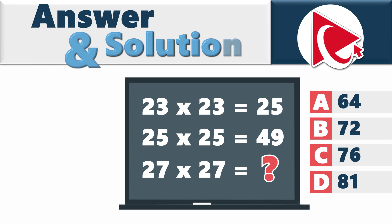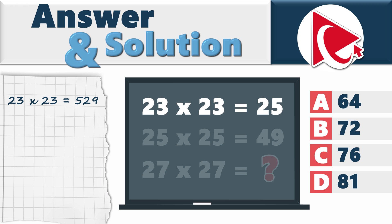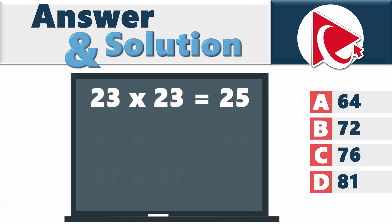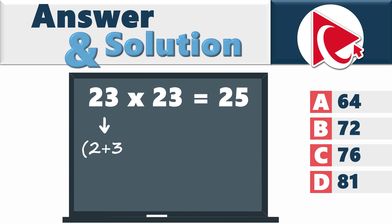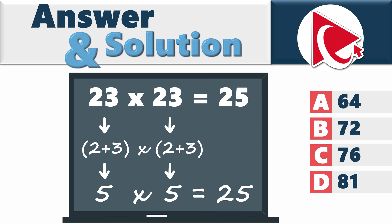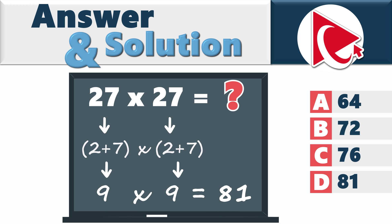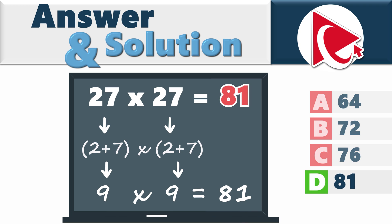In the typical world, 23 × 23 equals 529. But to solve this problem, we need to think out of the box. Instead of using traditional math, you sum the digits and multiply the result. For example, 23 × 23 would be (2 + 3) × (2 + 3) = 5 × 5 = 25. The second expression: (2 + 5) × (2 + 5) = 7 × 7 = 49. So the missing number is calculated as (2 + 7) × (2 + 7) = 9 × 9 = 81. The correct answer is choice D: 81.